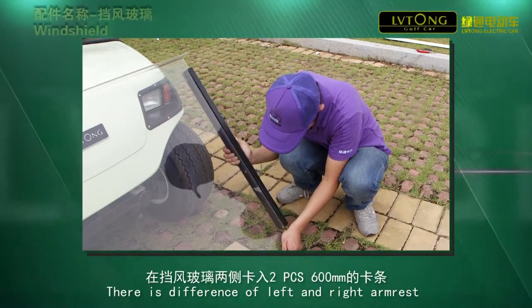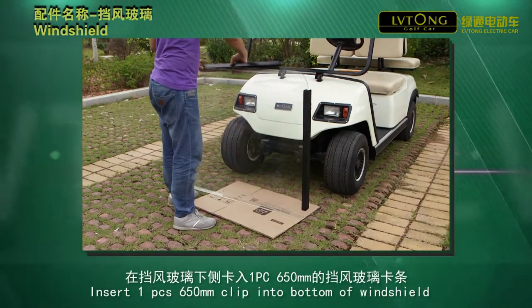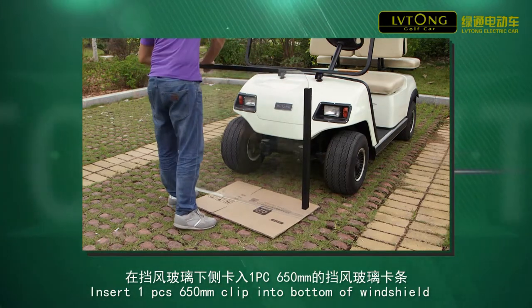Step 1. There is difference of left and right armrests. Step 2. Insert one piece of 650mm clip into button of windshield.